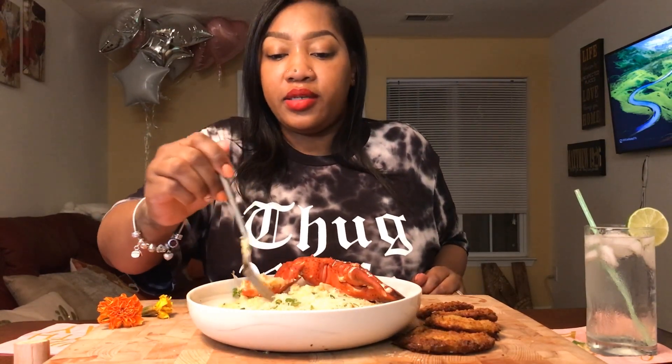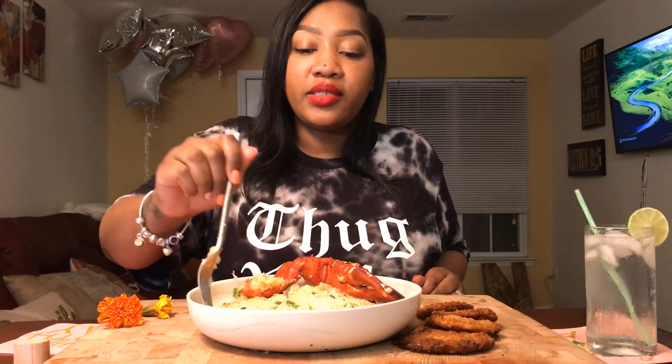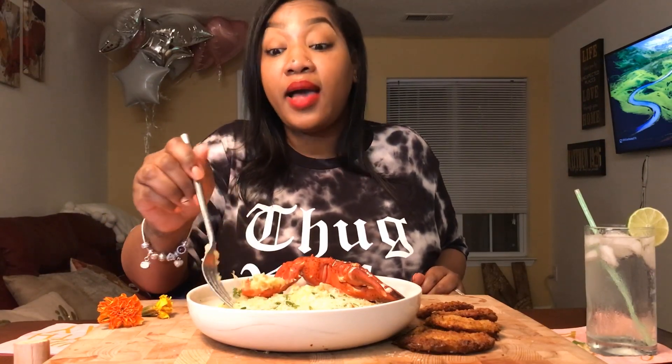I've been seeing a lot of you guys show so much love. When I see you guys online I join your lives, and I love you and I appreciate you.